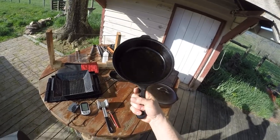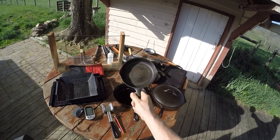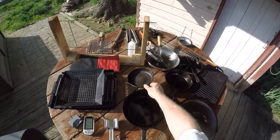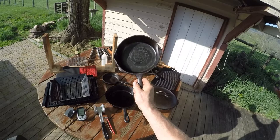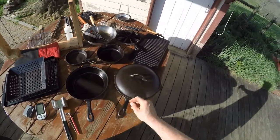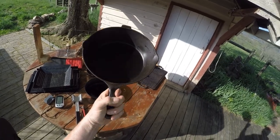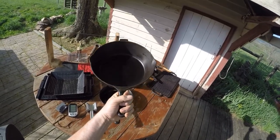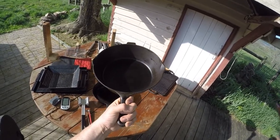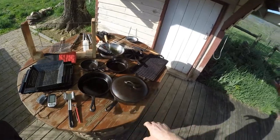Cast iron skillets — I've used these on a bunch of grilling videos, with seasonings and all kinds of stuff. There's a little 4-inch cast iron skillet, a 6-inch, and I think this might be an 8. This here is a Dutch oven pan — or deep cast iron skillet, whatever you want to call it. I've used this on a ton of videos including my chicken biryani and all kinds of deep frying. It comes with a lid. It's absolutely wonderful. I'll put links to all this stuff down in the description.